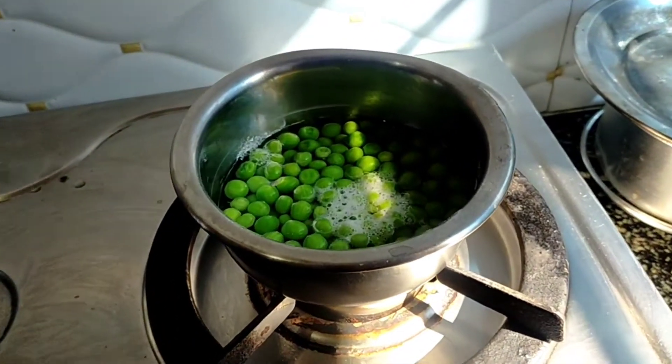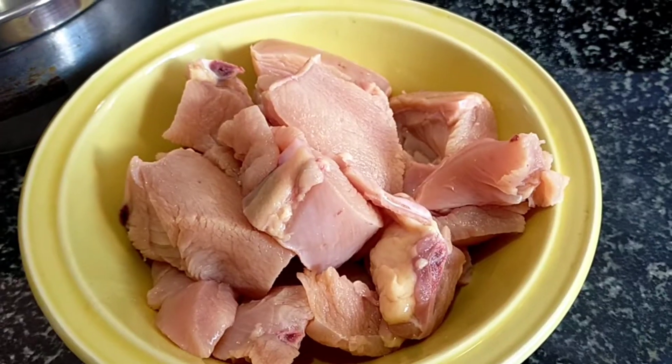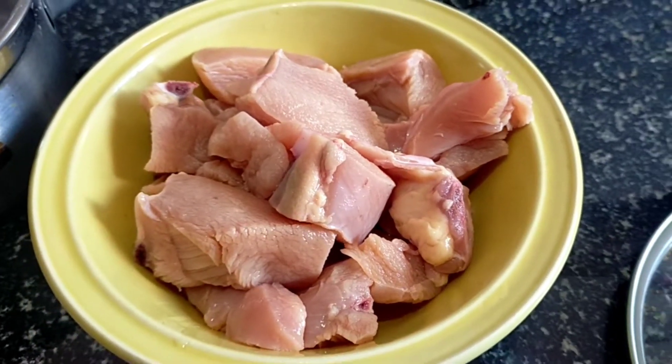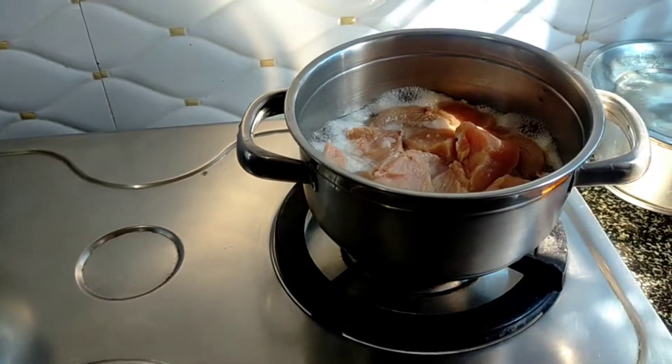I have a little dough on it. Now let's take a little chicken and prepare it a little bit.